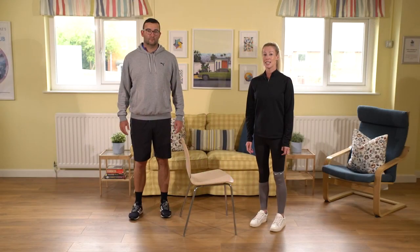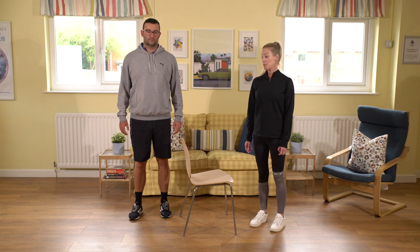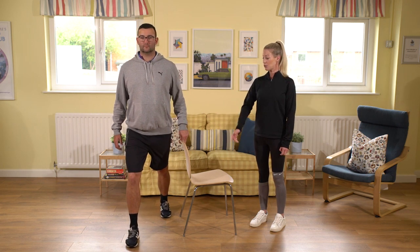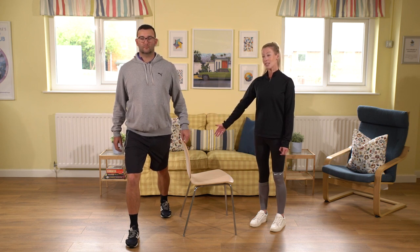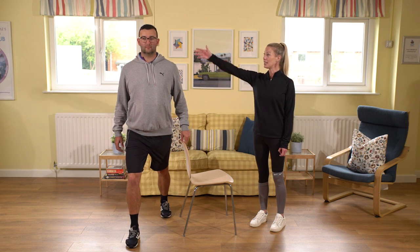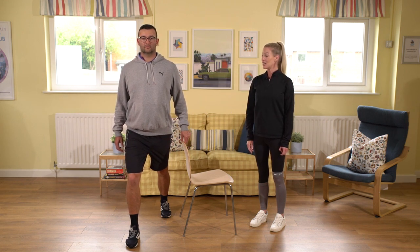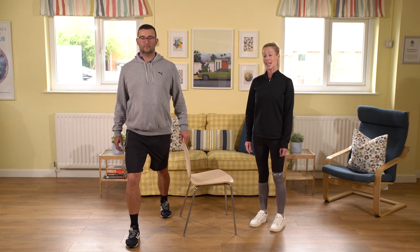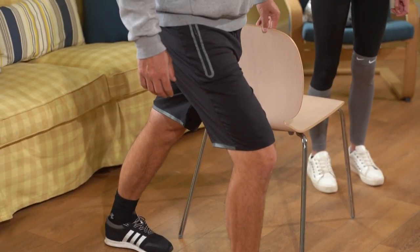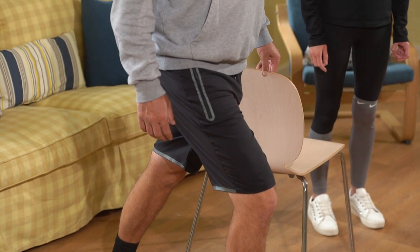We're now going to look at a stretch for the calf — the muscle on the back of your lower leg. Take a nice step forward, making sure the front knee bends, the back leg is nice and straight with your heel pushing into the floor, and again we're looking for that lovely length up through the crown of the head. Hold this stretch for about 10 to 15 seconds with regular breathing, making sure that front knee doesn't travel over your toes.